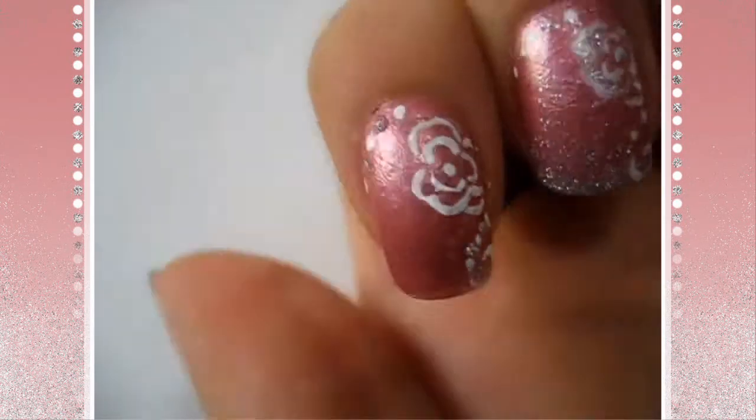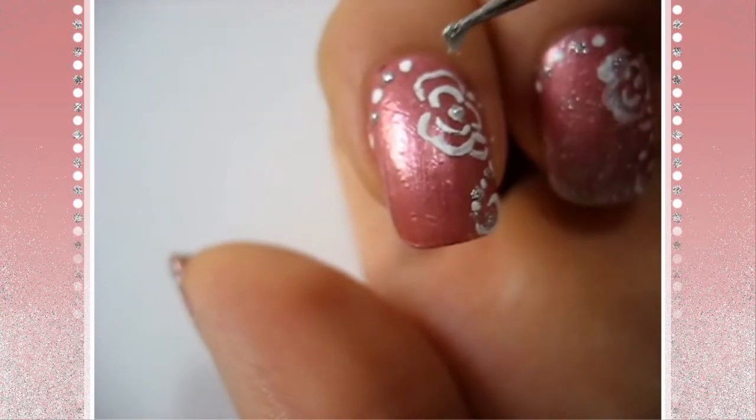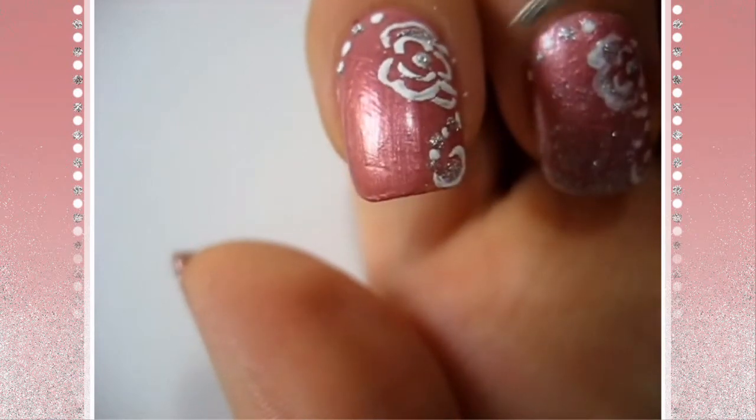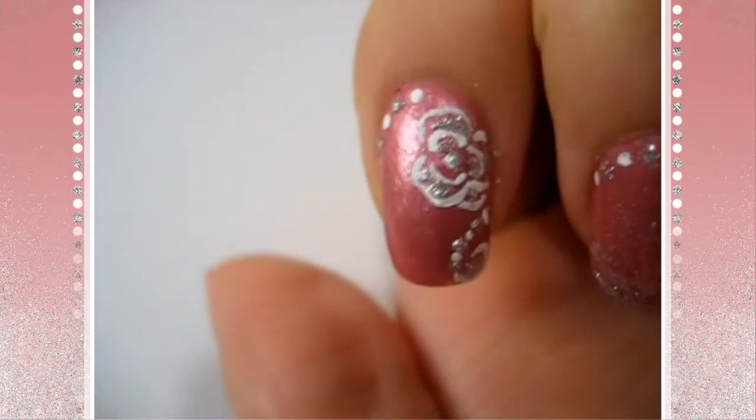Here I'm just filling in the extra spaces with silver glitter nail polish. I placed that in the center of the rose and in random places on the rose that I thought would look nice.